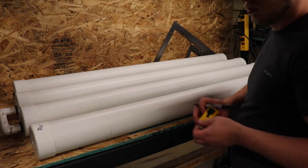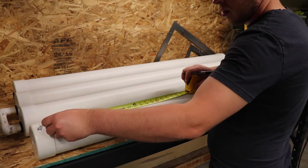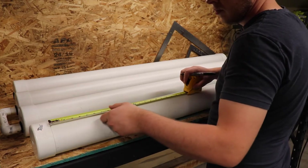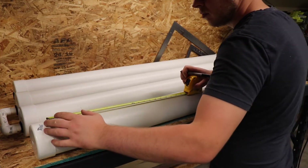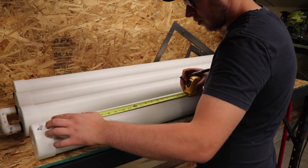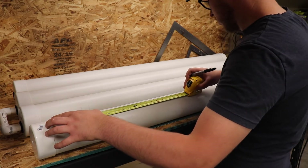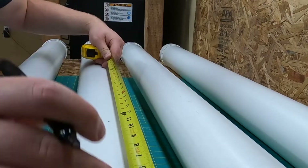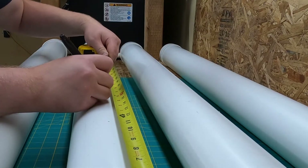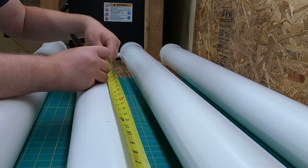Now that we have the pipes connected, we will mark out and cut the holes for the net cups. I used a tape measure and marked off holes 6 inches apart. This is kind of an experiment on the spacing — I've seen some systems with tight spacing which allows for more plants, but I want to make sure mine aren't crowded and will have good airflow and room to grow. I'm going to offset the hole spacing by 3 inches on every other pipe to give the plants a little bit more room to spread out.